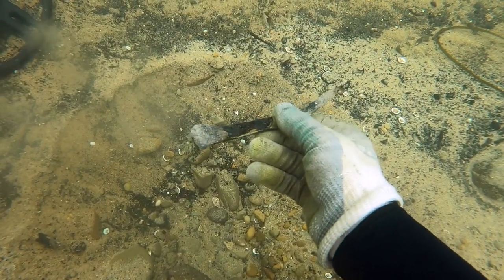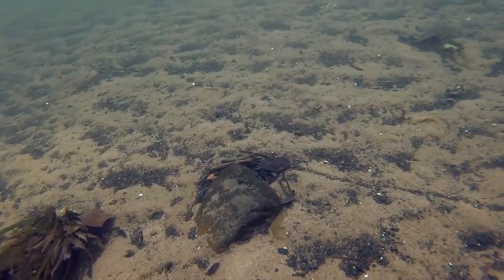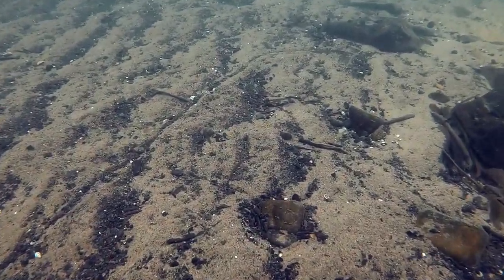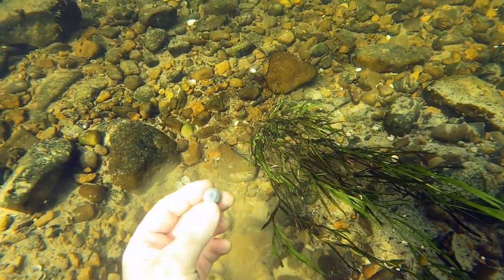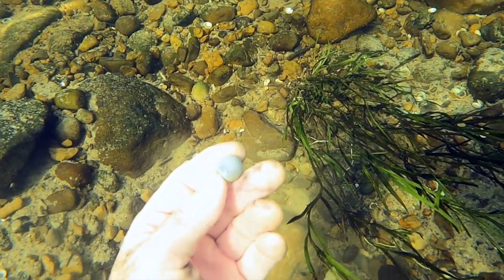More iron — a nice spike. In that deep sand, it takes a long time to dig. There's a little trail going across the sand — I don't know, maybe clams do that, or those mussels you see in my videos. I'm not sure what makes that. And there's another bullet — that's a round ball, or a musket ball, and it's dropped.